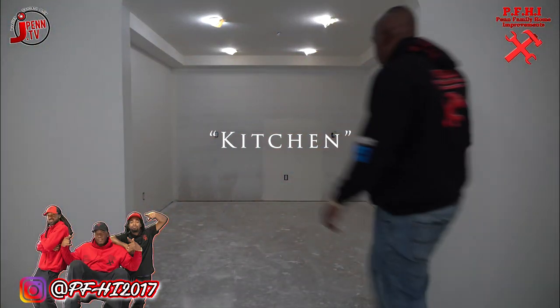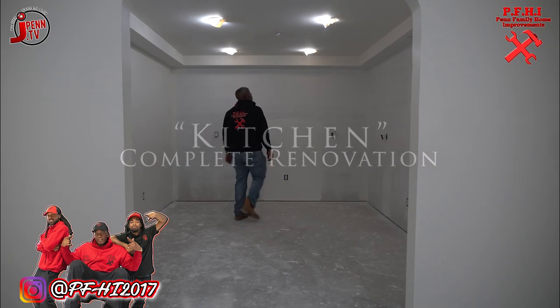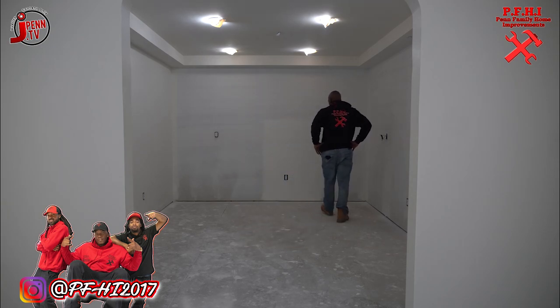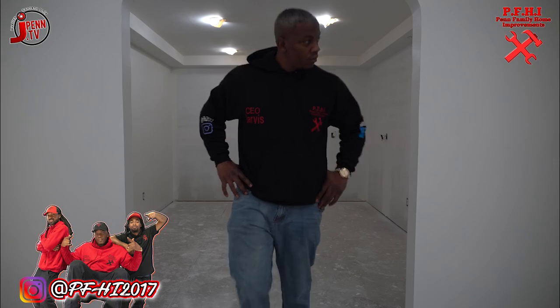Not to mention this wonderful cutout — just wait till you see what we do with that. Now that we have the drywall up and finished, it's time to inspect what you expect, and that's perfection over here at PFHI, home of the number one contractors in the world.